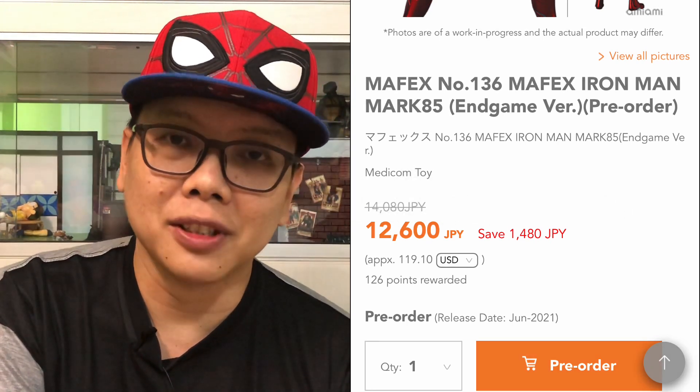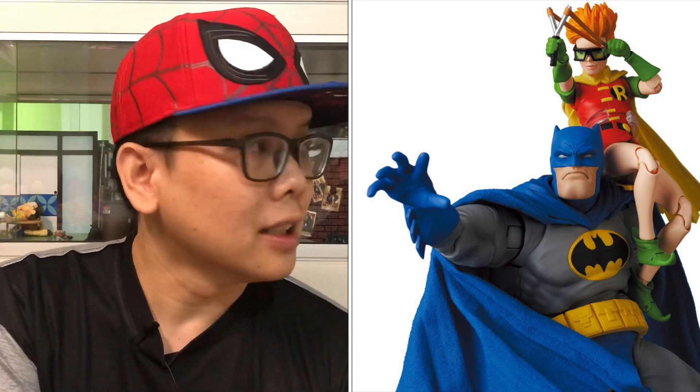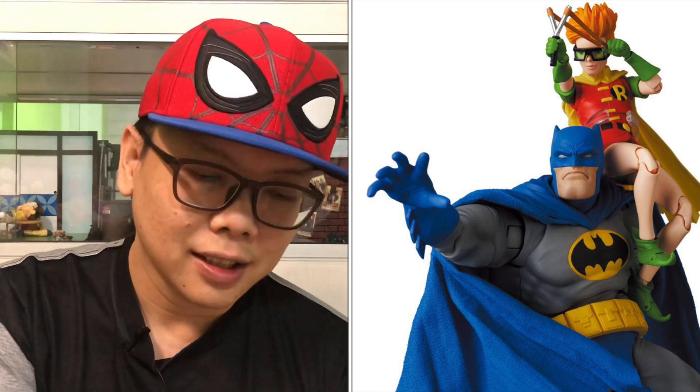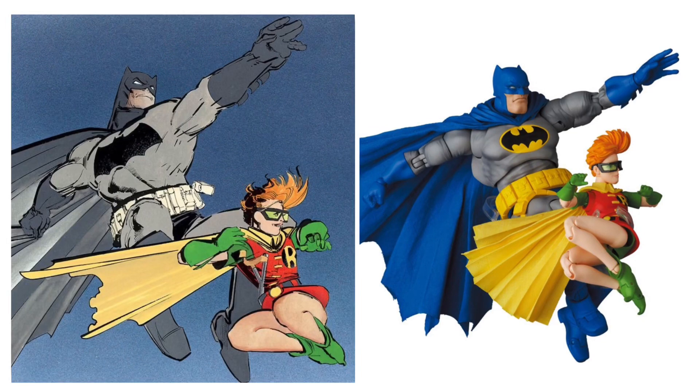The next figure is from DC — it's Batman and Robin from Frank Miller's The Dark Knight Returns. I think this is the first time Mafex has actually released two figures at once. It's very interesting to see Batman and Robin together, and being from the Frank Miller comics, I believe a lot of you will fancy that. The poses shown are very iconic, taken directly from the Frank Miller comics, and the figures are very well posed in these trial shots.